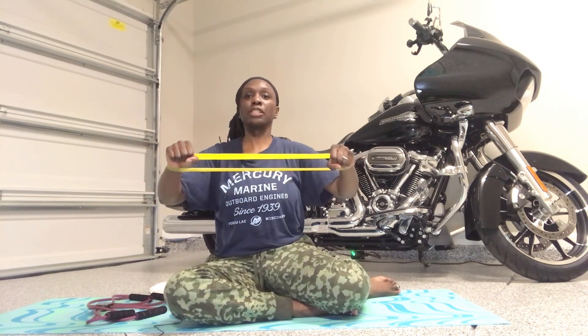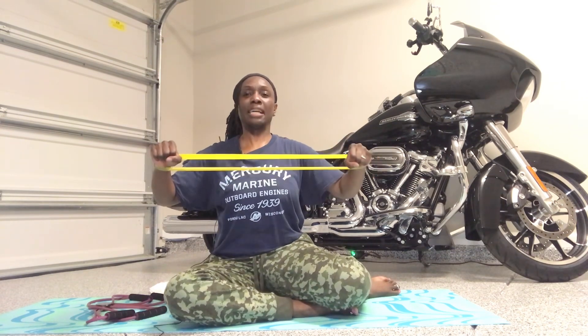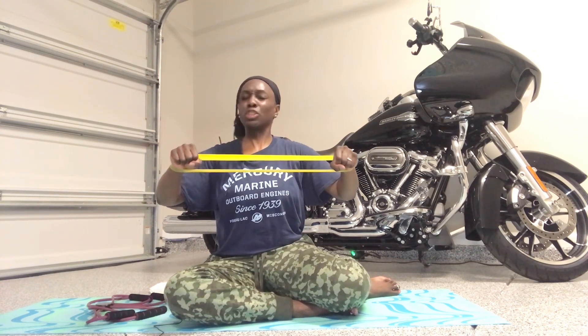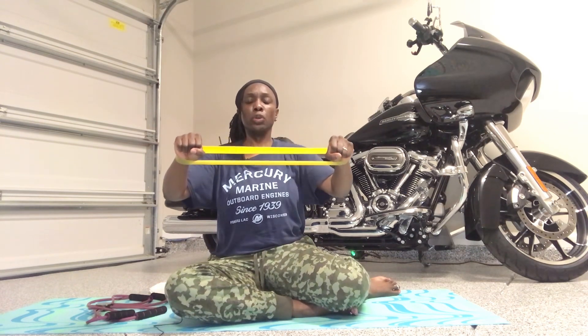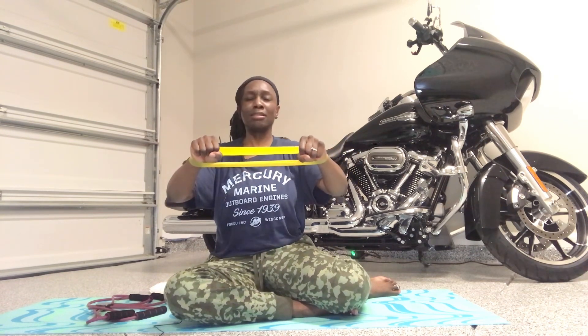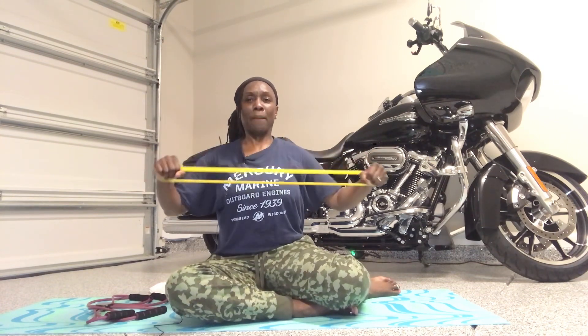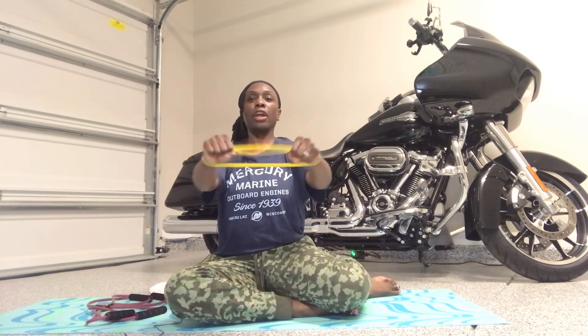Do it again. Go pull, squeeze, squeeze, and big squeeze. Nice and controlled. Core stays strong. Squeeze — shoulder blades as you pull it back. Up, two, three. Go pull, two, three, and four. And up — my shoulders are on fire. And back. Last seven. Up, and pull, back, pull, back. Give me four, back, three, back, two more. Go pull, squeeze. One more — back, two. Nice job. Woo!